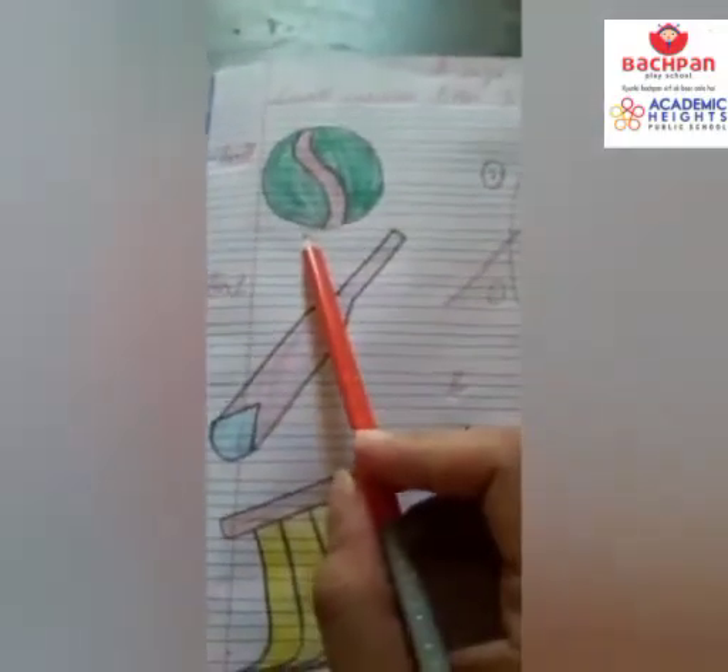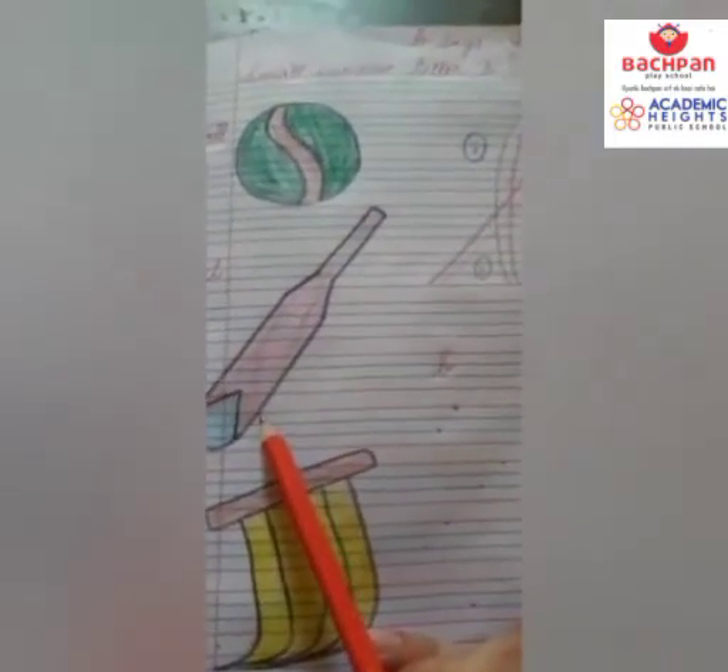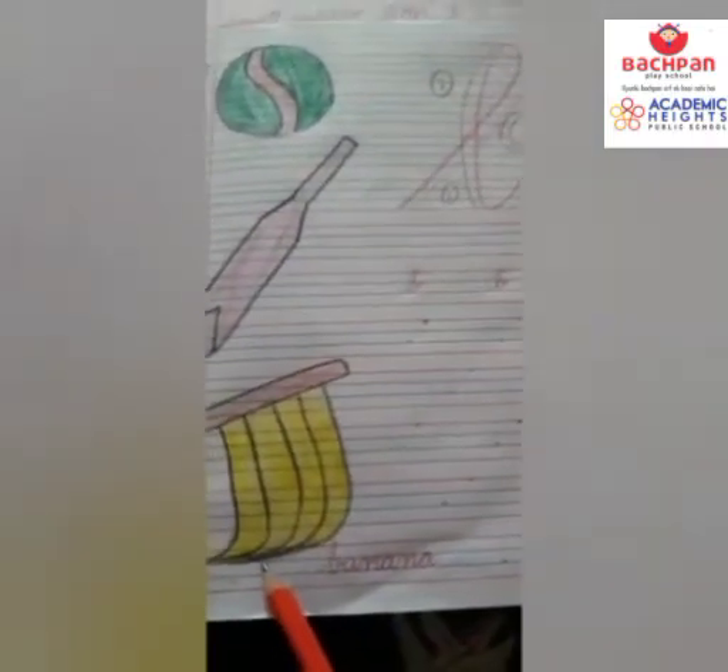B for ball — Daksh hit the ball. B for bat — Arav hit a ball with the bat. B for banana — banana is a yellow colored fruit.